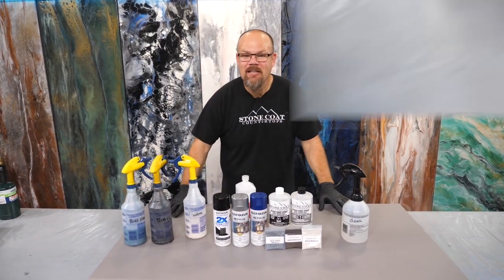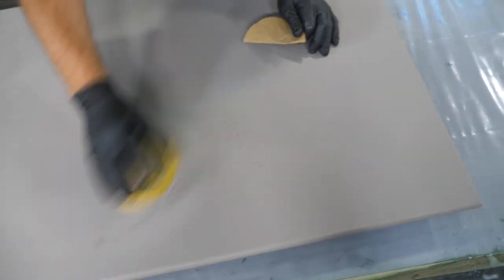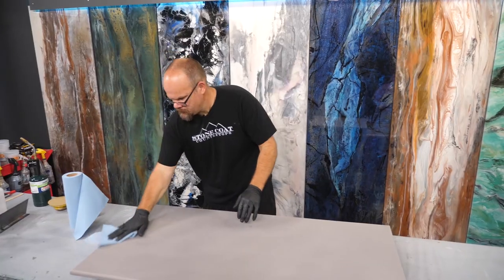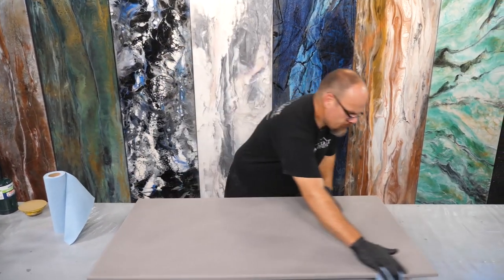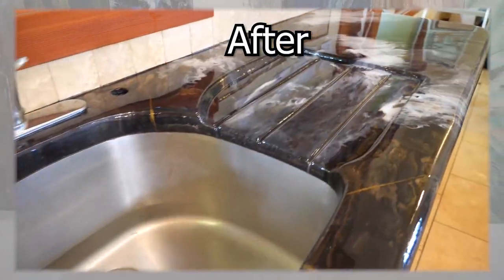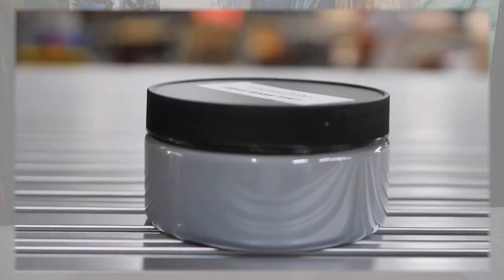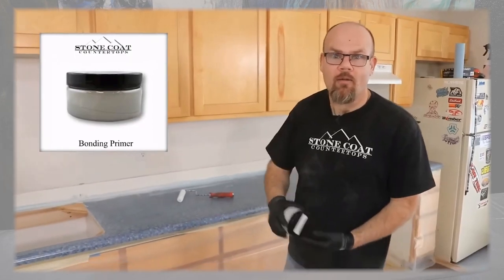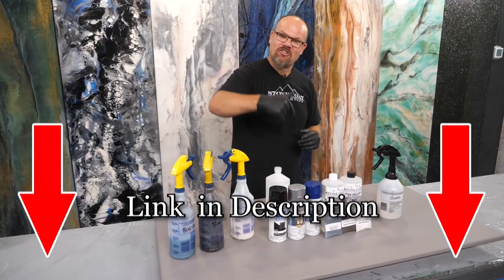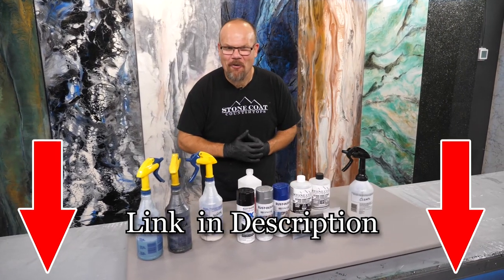We're doing this over MDF that's been painted with two coats of paint and primer in one in the color suede gray, sanded with 220 grit on the edges and the surface. If you're doing this process over old laminate, solid surface, Corian, or even natural stone, these slick smooth hard surfaces need to be pre-treated with our bonding primer. This creates that long-term tenacious bond. If you haven't seen the video on how to apply our bonding primer, go check that out and then get started on your project.